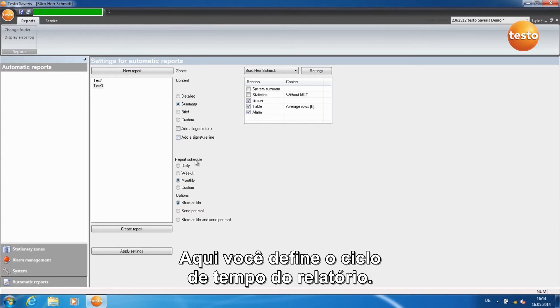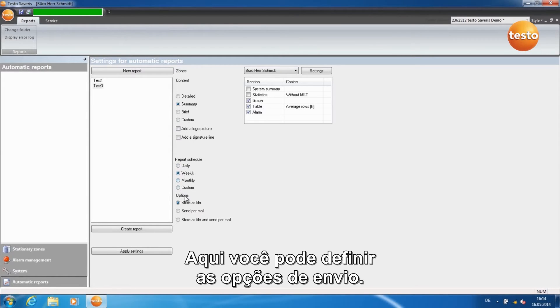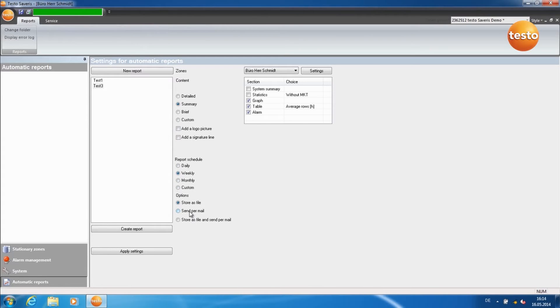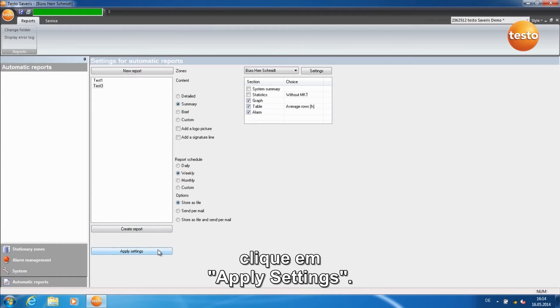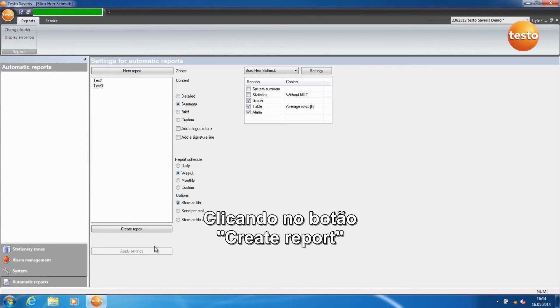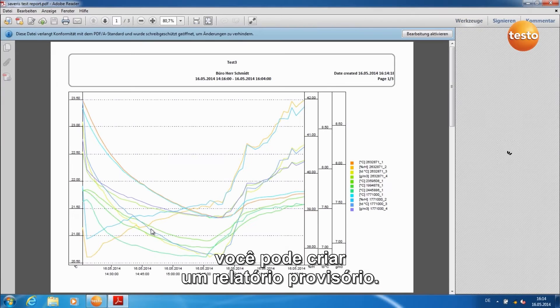Here you define the time cycle of the report. Here you can set the dispatch options. Once you've entered all the information, click on Apply Settings. With a left-click on Create Report, you can now create a temporary report.